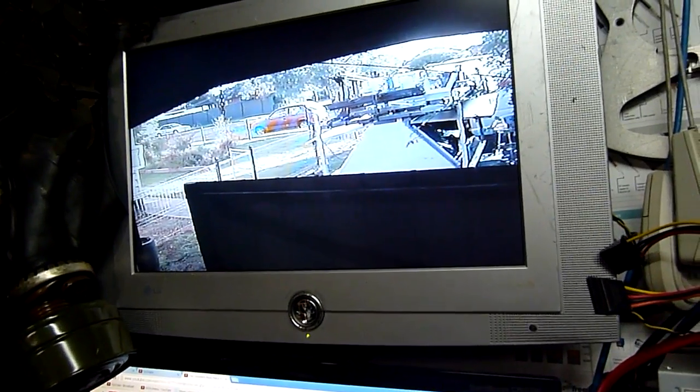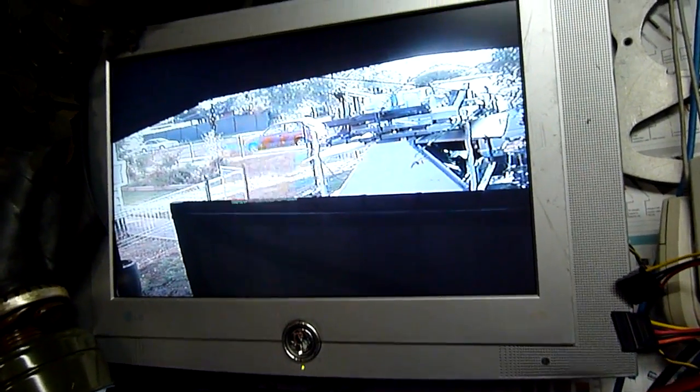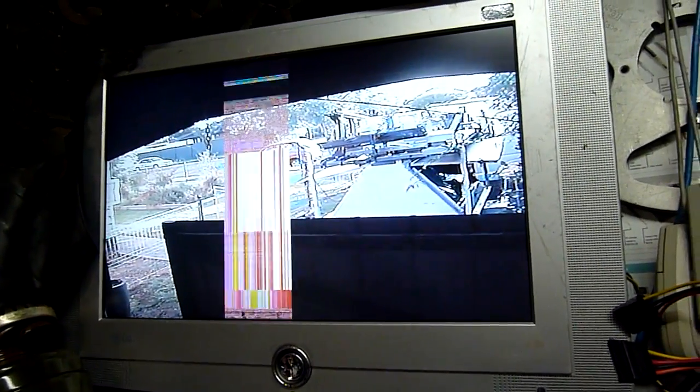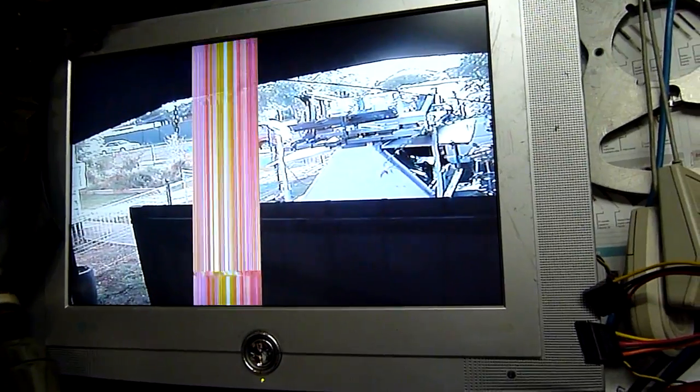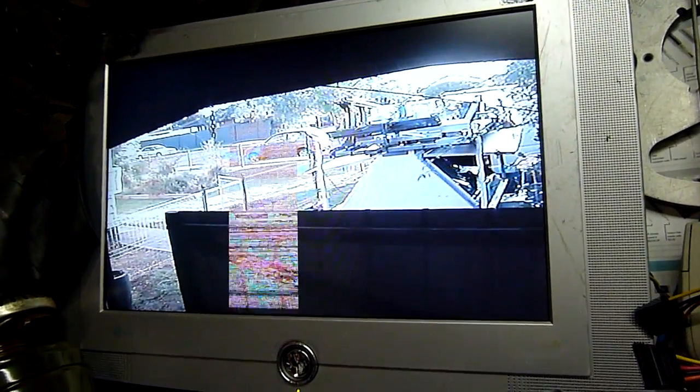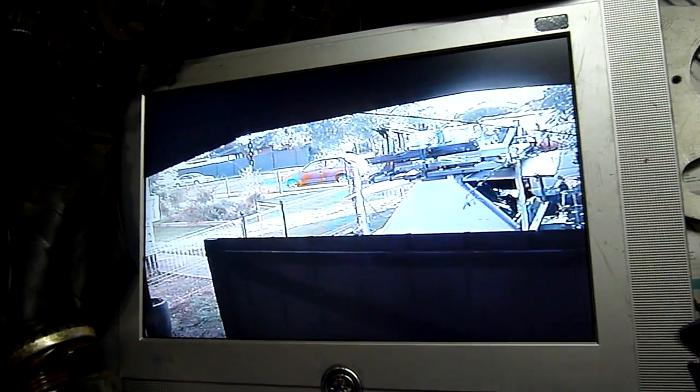I've got a spare TV monitor. It's not quite as big as this, but I might even go out and buy a new one because I need something which has AV input. It's a security camera, so it's not a D-Sub or digital PC input or anything like that — it's got to be an analog video input.